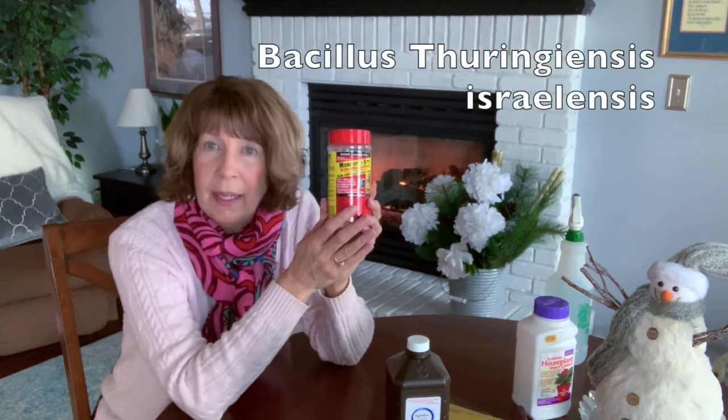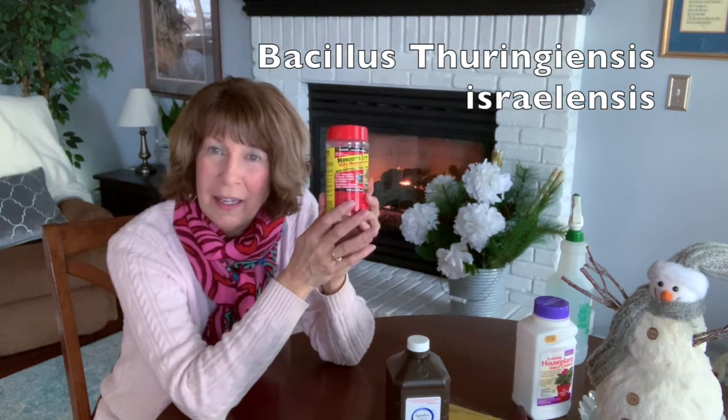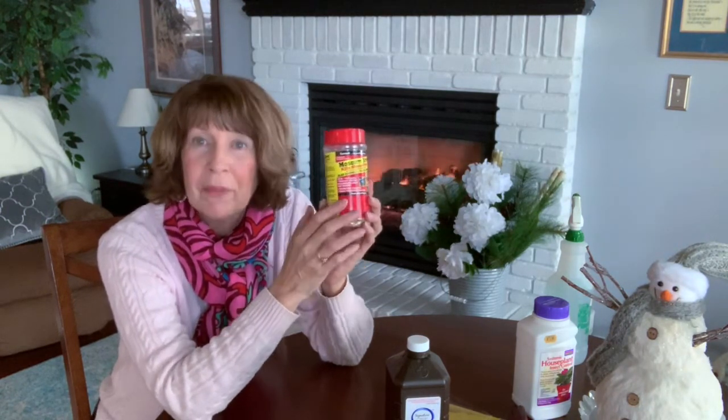Then I read about a product called Mosquito Bits, which I ordered on Amazon. One way to apply it to houseplants is by soaking the mosquito bits in water and then using that water to water all your plants. These mosquito bits contain an organism called Bacillus thuringiensis israelensis — BTi for short. This bacterium attacks and kills the larvae of mosquitoes, and because fungus gnats are in the same family, it kills their larvae as well.